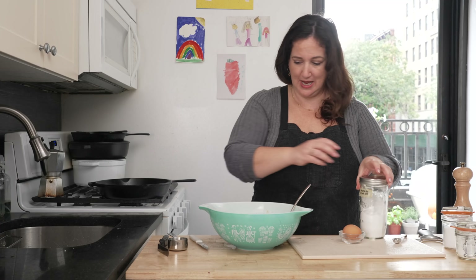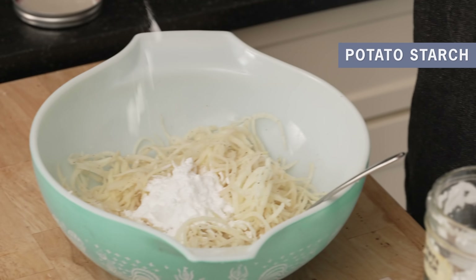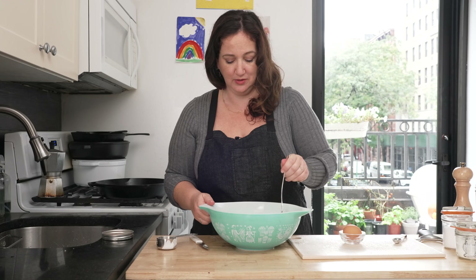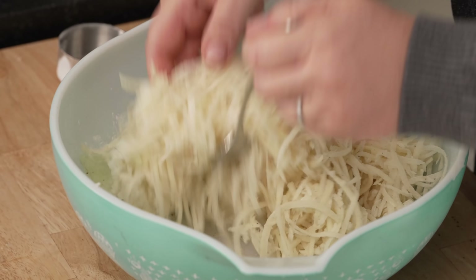From there, I am going to add potato starch. Potato pancakes are often made with matzo meal or flour, but I started using potato starch a couple of years ago and I really like it. It has a very light flavor — the potato pancakes are extra potato-y and they don't taste heavy at all. I'm using a quarter cup. I try to get all the strands coated with the starch before adding the egg, so we don't have any pockets of starch once we add the liquid. The egg holds everything together — it works a lot better with an egg, or an egg replacer if you can't eat eggs.